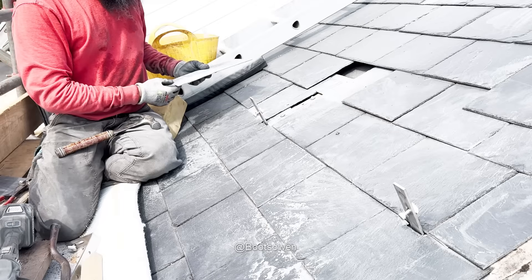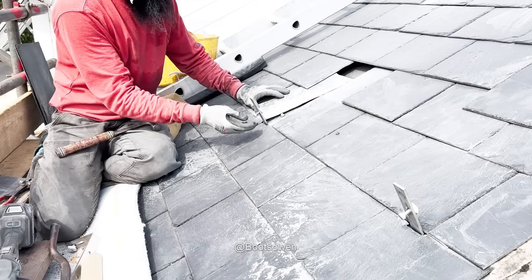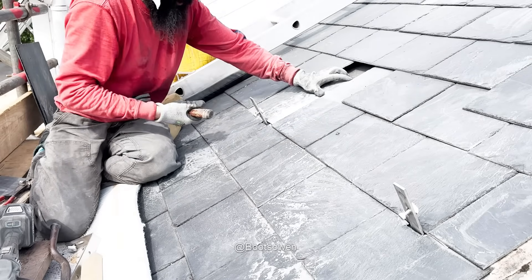Two screws in on top — bracket fitted. Now a bit of lead flashing on top. Slip it in, lift it up to slip the lead in under that slate.